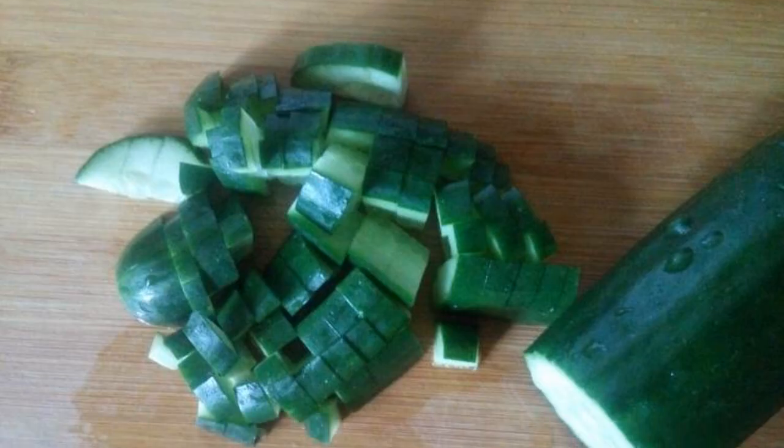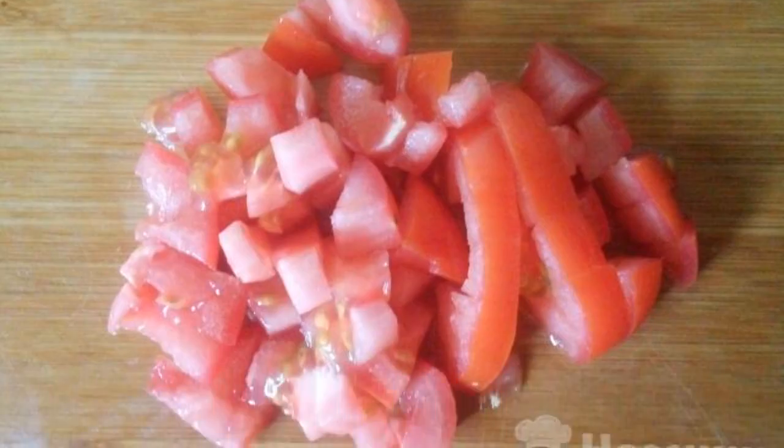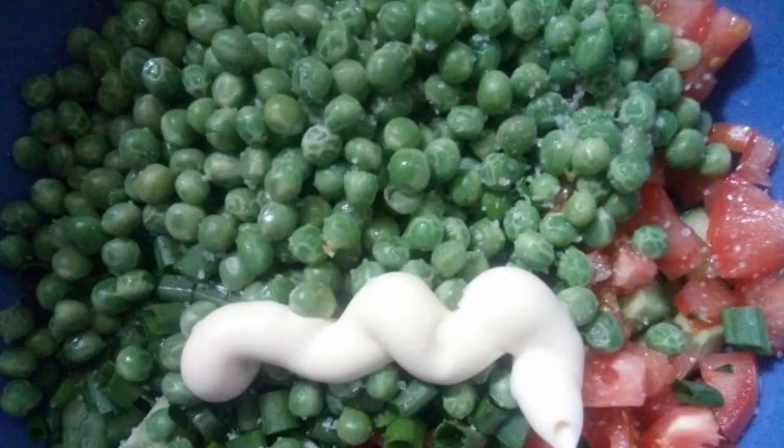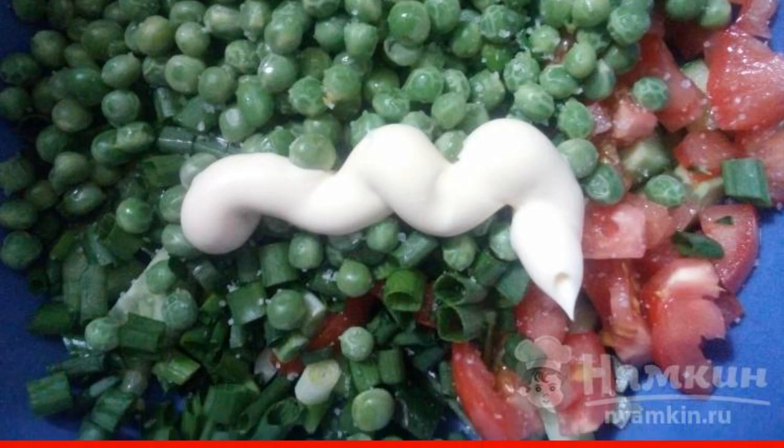Cucumbers will be cut into not too small cubes. Cut the tomatoes into larger cubes. Finely chop the onion. We dress the salad with mayonnaise or sour cream and salt to taste. Mix.